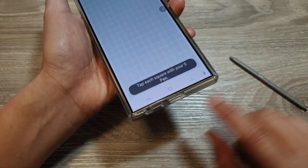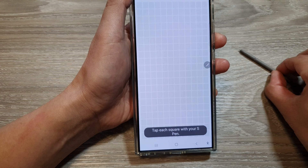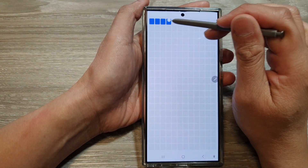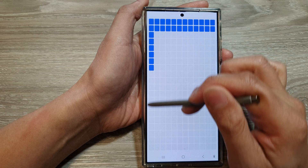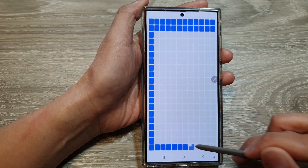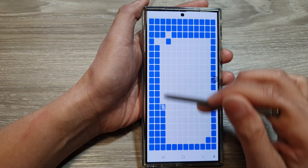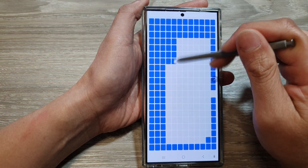Now take out your S Pen from the S Pen slot. Then you can try to use the S Pen and touch on each of the dots here to see if it is detecting. If it is showing a blue square, that means it is working fine.